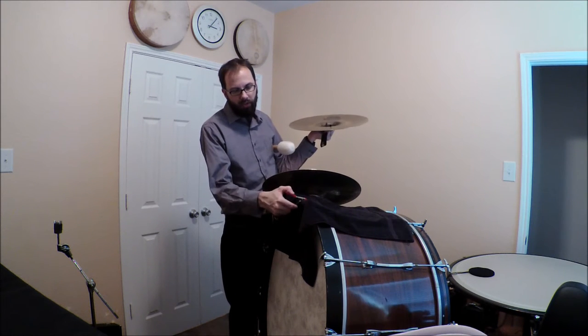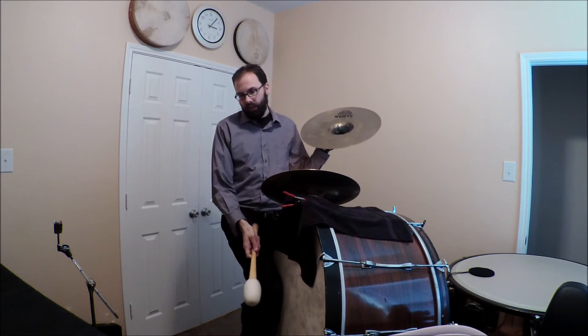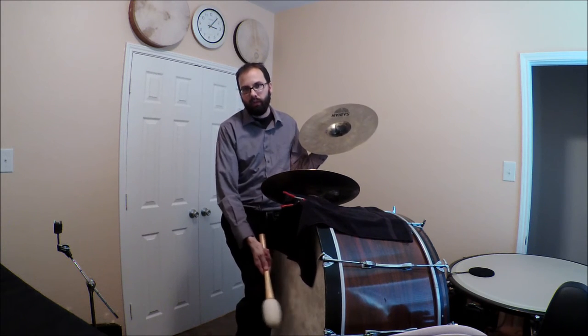I have a towel on the bass drum held on there with an A-clamp because this hand isn't free, so I can't muffle like I normally would. I've got to play and I've got my knee on it, but that's not enough — I want it a little more deadened, so I'm not having to worry about extra sound.